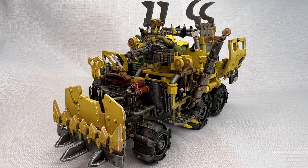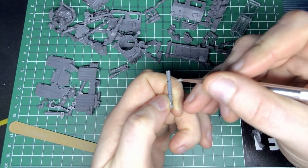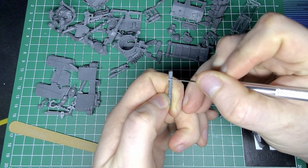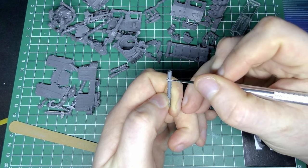This truck... it's got to have been the worst hobby experience of my life so far, but it's done. Hey everyone, it's hobby journey time. I'm Beef and in today's video I have built an Orc truck.